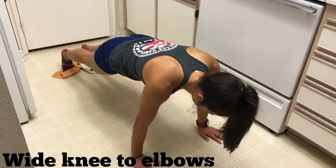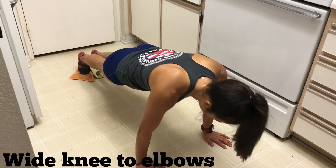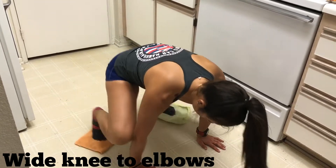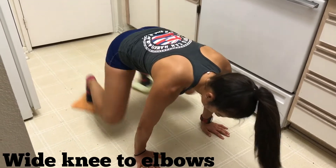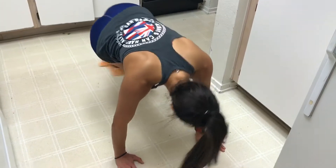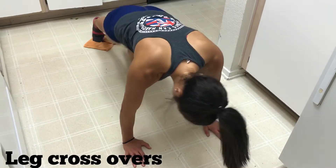Exercise number two: you're going to go both knees to the outside of your elbows. Try to tuck them in and try to touch your knees all the way to your elbows. Do 28 reps.